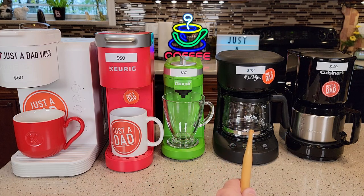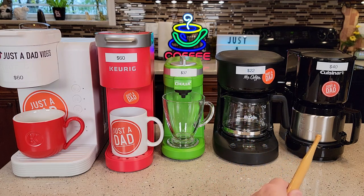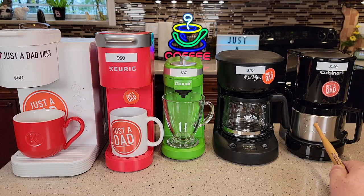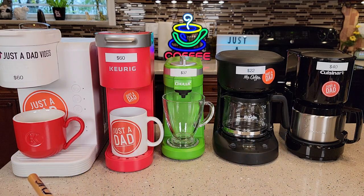Next we've got the Mr. Coffee — this is the programmable five-cup programmable coffee maker — and I really like this Cuisinart. It's $40, it's a four-cup coffee maker, and it makes a great cup of coffee. I have separate videos on how to make coffee with all five of these coffee makers. This video I'm mainly going to be showing you the differences and what I think would make a good coffee maker. All of these would make great coffee makers, but they all have just a little bit of differences.